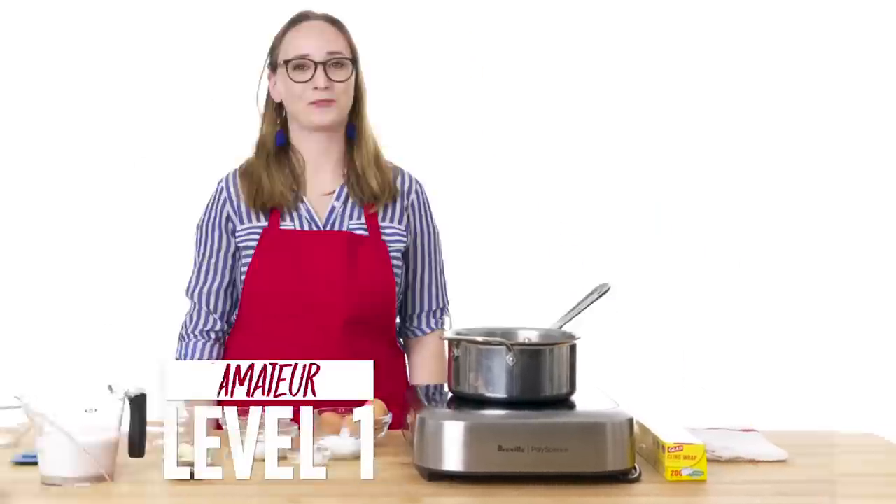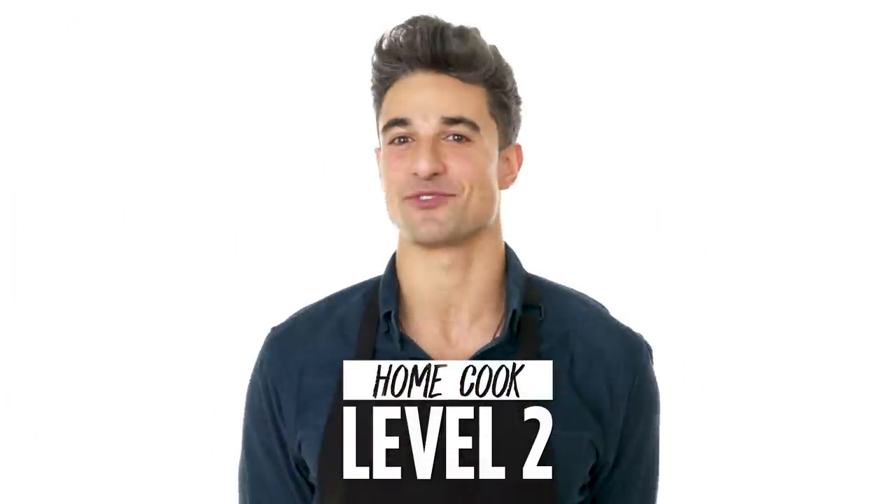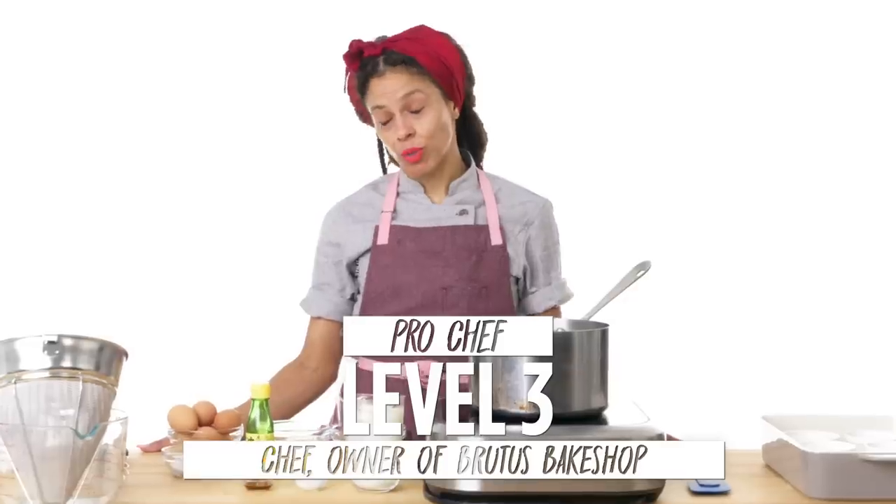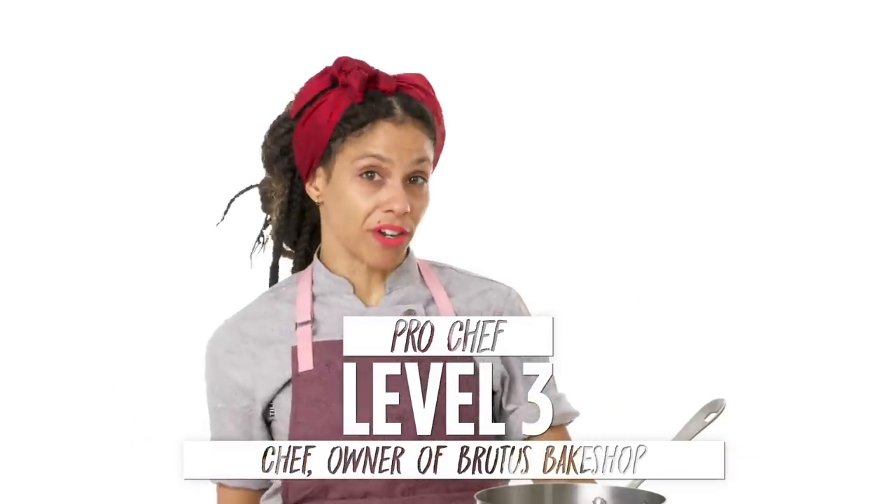Hi, I'm Emily, and I'm a level one chef. Hi, I'm Daniel, and I am a level two chef. Hi, I'm Lonnie, I'm the owner of Brutus Bake Shop in Brooklyn, New York, and I've been baking for 20 years.